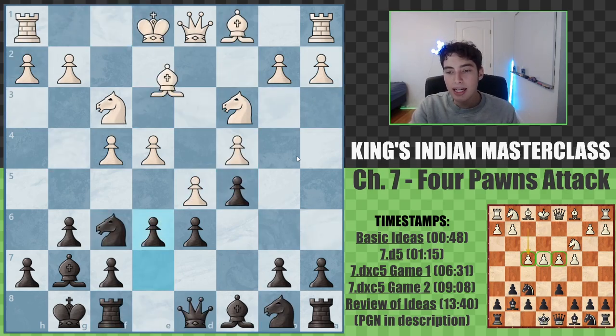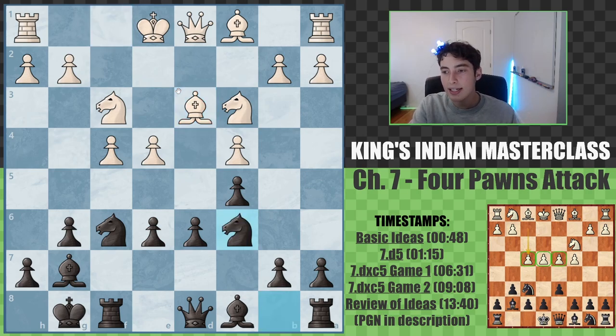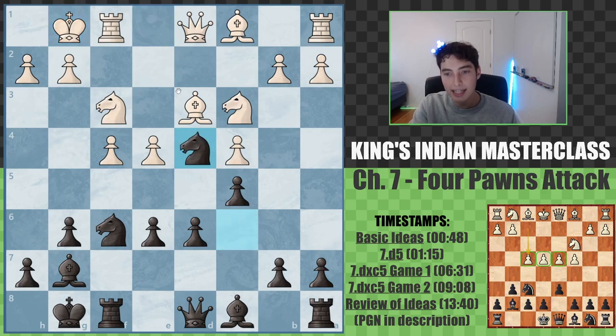After e6, they're forced to take, but this is in many ways a concession, because we actually take with the f pawn, and now we open up the f-file, giving our rook a very purposeful role in the game, where it's always going to be exerting a pretty decent amount of pressure. So bishop d3, we go knight c6, they castle, and we can plant that knight in the center with knight d4 — supernatural moves.